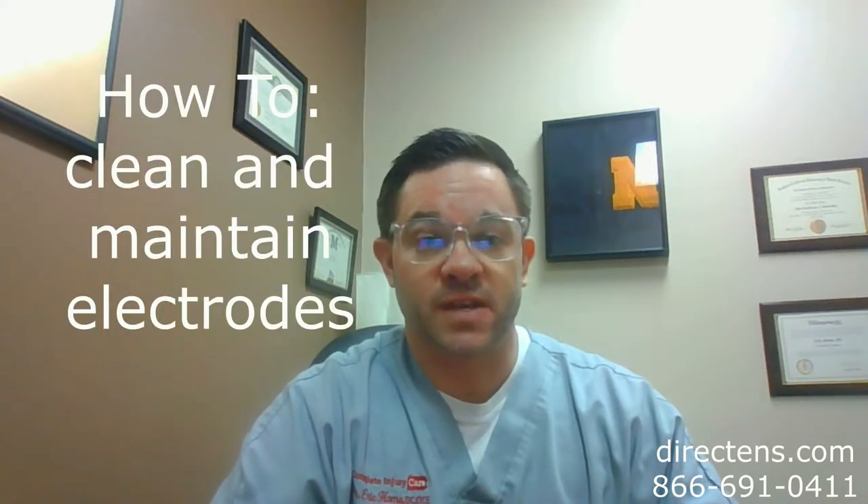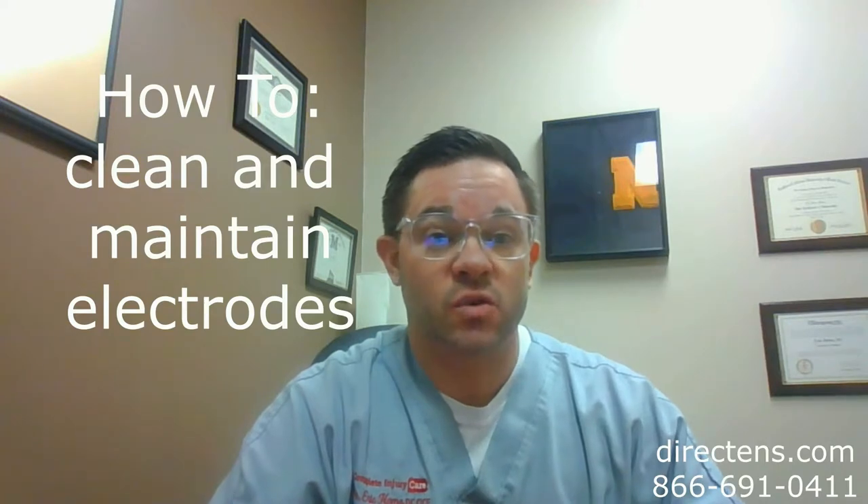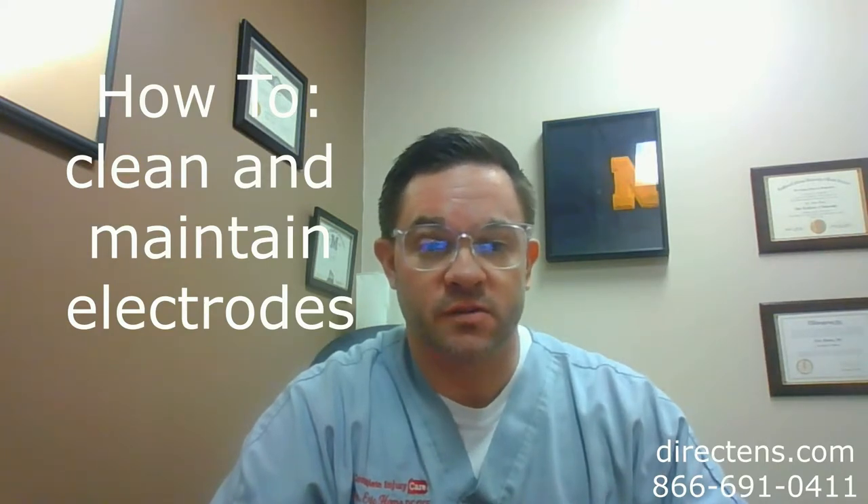Hi, I'm Dr. Homo with Direct TENS, and today on our how-to segment we're going to discuss how to clean and maintain your electrodes for your TENS unit.